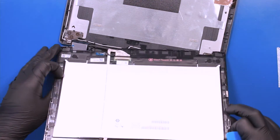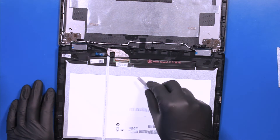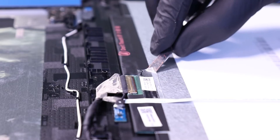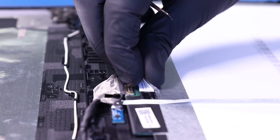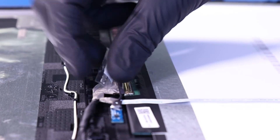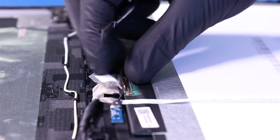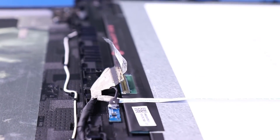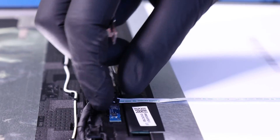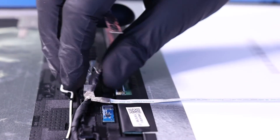Gently lay the LCD module down on its face. Peel back the tape. Flip open the locking clip and unplug the LCD cable from the LCD module. Unplug the gyro sensor from the LCD cable.